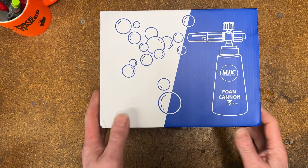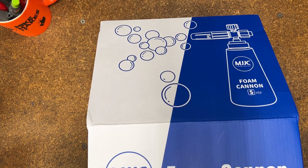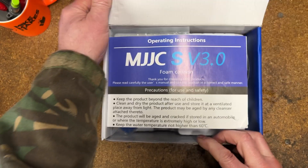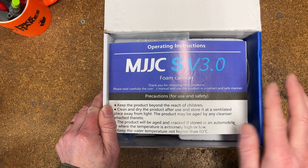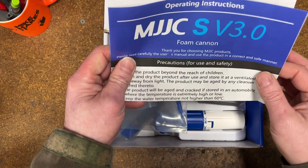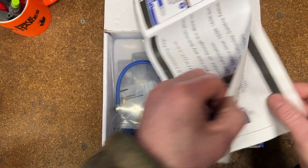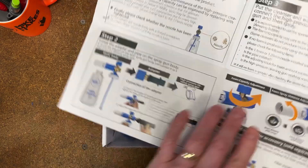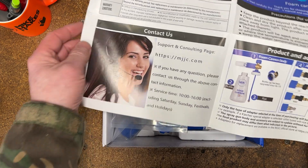Let's open the box. It's fairly well packaged — it came all the way from China and arrived very, very quickly. At the moment it's not available on Amazon, but you can buy it directly from MJJC from China — I'll link everything in the description. You get a nice set of operating instructions, all in English.